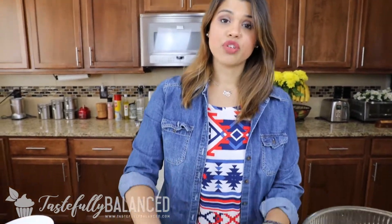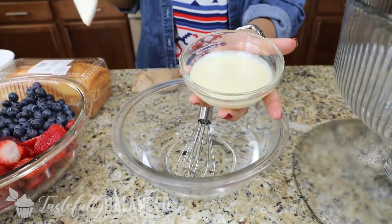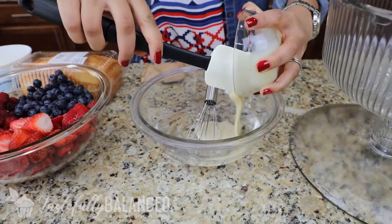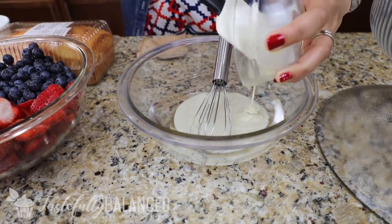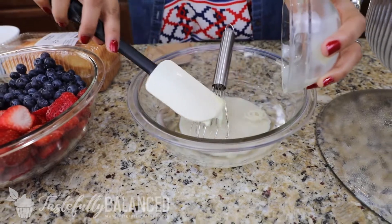Now we're going to work on that pudding mix. What I have in front of me is one and a half cups of cold water. To that, I'm going to add a little bit of sweetened, fat-free condensed milk, and this is what's going to make our pudding. And then I also have a package of sugar-free white chocolate pudding mix that I'll be adding to this once I whisk it up.